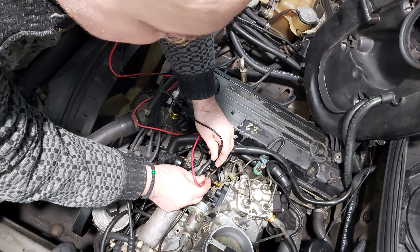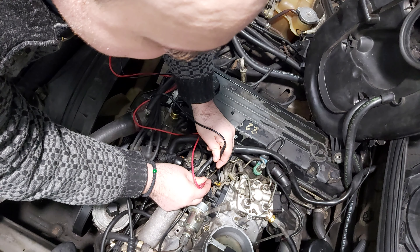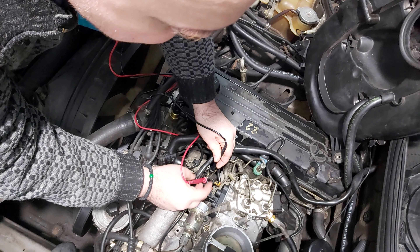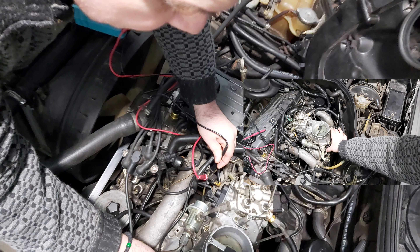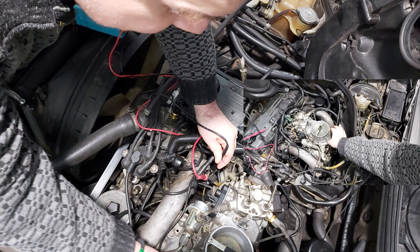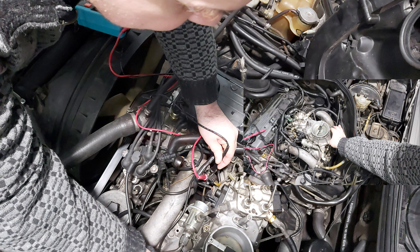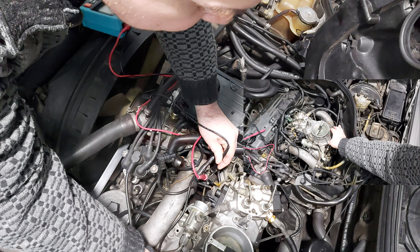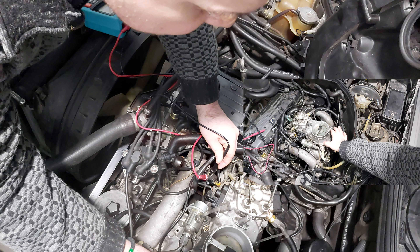As you touch the idle pin with the positive cable, you must hear the buzzer. The next step is to push the throttle lever a bit while holding your multimeter cables on the two pins — no sound must be heard now. As you release the lever, you have to hear the buzzing sound again.